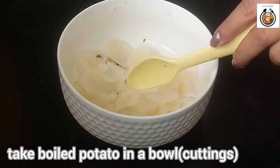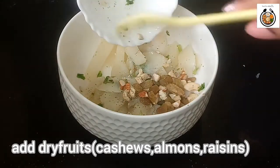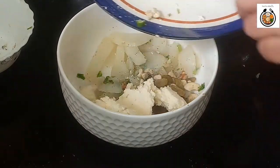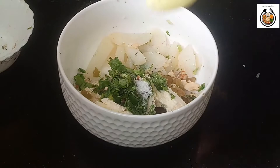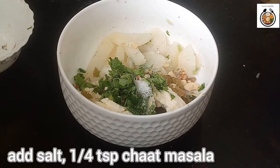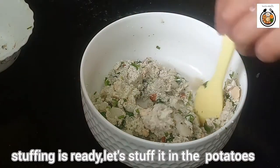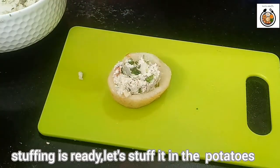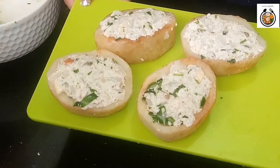For stuffing, I have just boiled the cuttings we got from the potatoes. I will add a few dry fruits — I have chopped some cashews, almonds and raisins and will add them in. Now add cottage cheese, coriander and mint leaves, green chillies, salt and a quarter teaspoon of chaat masala. Just mash it nicely and our stuffing is ready. Now let's stuff it in the potatoes. Press it nicely so that the stuffing doesn't come out. Same way we will prepare all the potatoes. My all potatoes are ready.